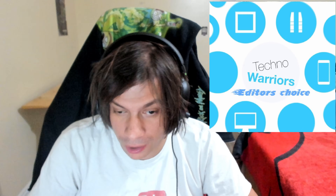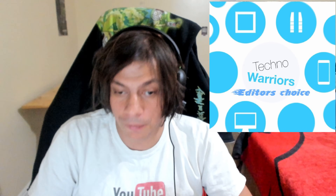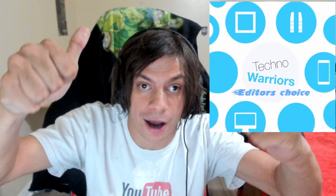This gets the Techno Warriors 11 out of 10 — a Techno Warriors 'gotta have.' Thank you guys so much for watching this video review of the JBL 125 TWS true wireless earbuds. If you liked this video, hit that like button, slap that subscribe button, and have an amazing day.